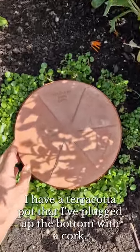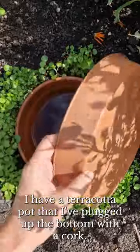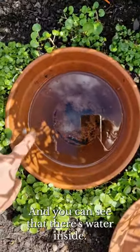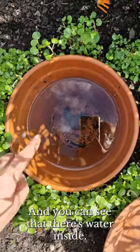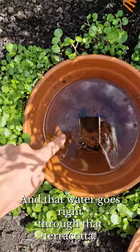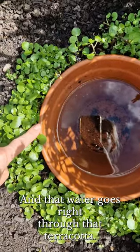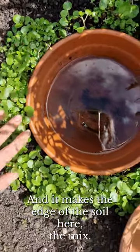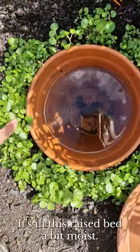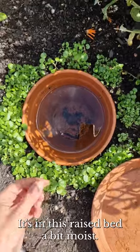Buried in this bed I have a terracotta pot that I've plugged up the bottom with a cork, and you can see that there's water inside. This is a kind of an oya, and that water goes right through the terracotta. It's porous, this material, and it makes the edge of the soil here, the mix that's in this raised bed, a bit moist.